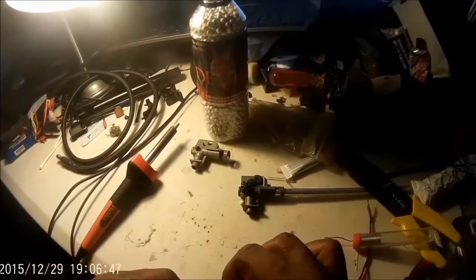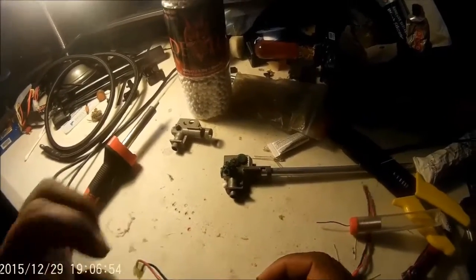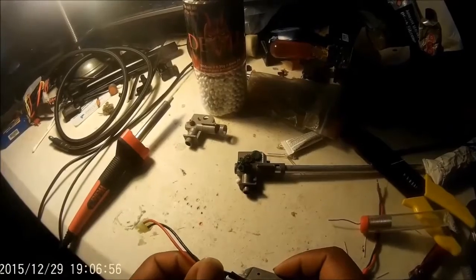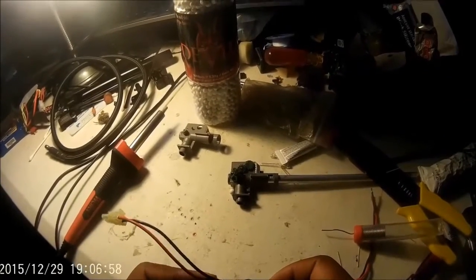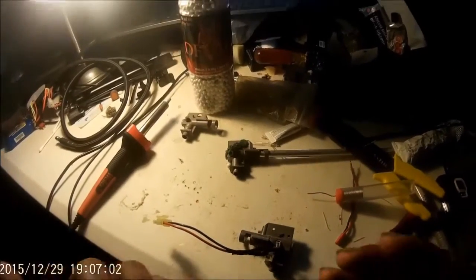It's good to take the wiring and get some shrink wrap and place it over the wiring. I know this is a sloppy one, but what I'm doing is just a video showing you what can be done. That's basically the gist of it.